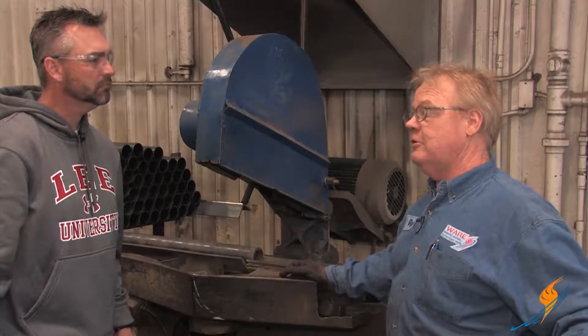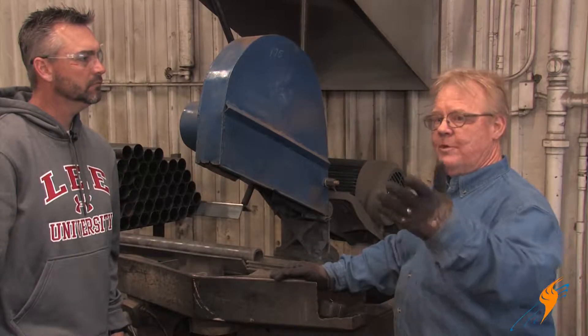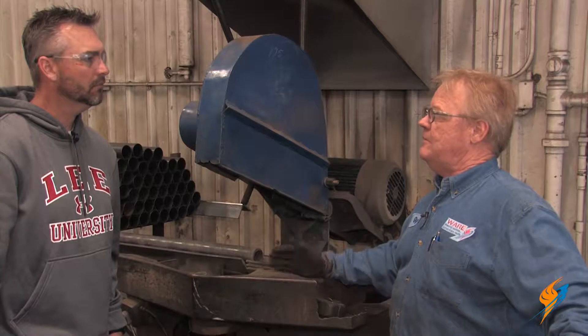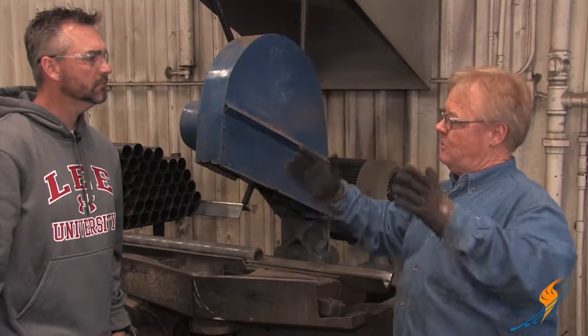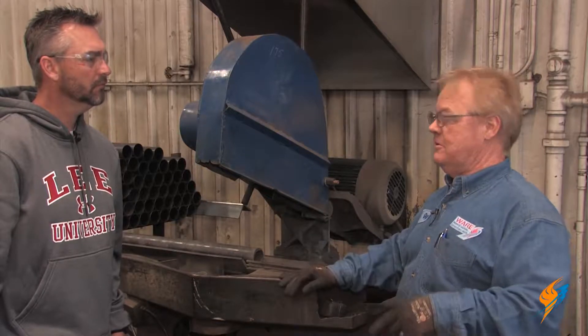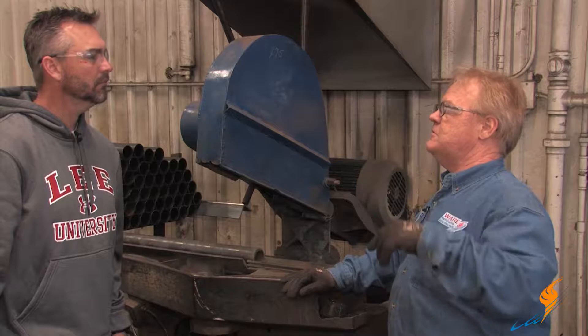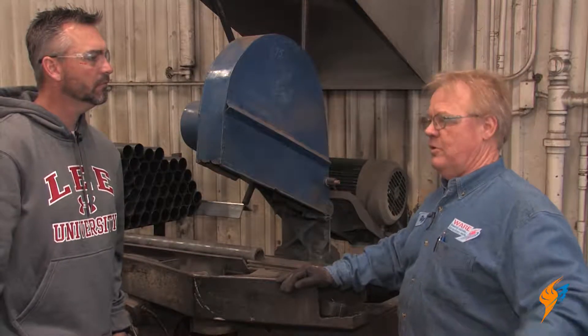They can order them cut to length if you want, but you're taking a chance on that with warpage on the tube sheets. A lot of boilers, if you're retubing, it's probably 10, maybe 12 or 15 years old. There's a good possibility that the tube sheets aren't square any longer. This boiler we're doing actually had three different measurements on length, and we have a device we're going to trim them with once they're in the boiler.